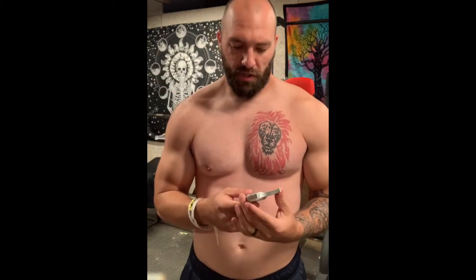You can kind of see my abs; I'm not shredded. I'm actually really cold right now because I'm out in the garage and it's like 40-some degrees outside. I've got a little space heater going, but I wanted to come out and make this video.